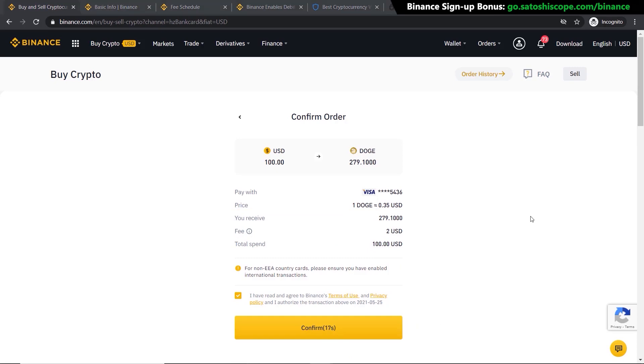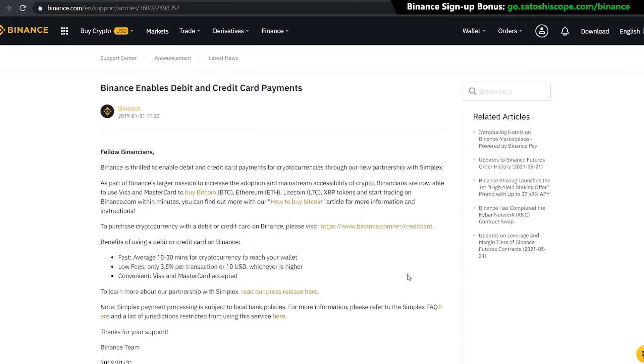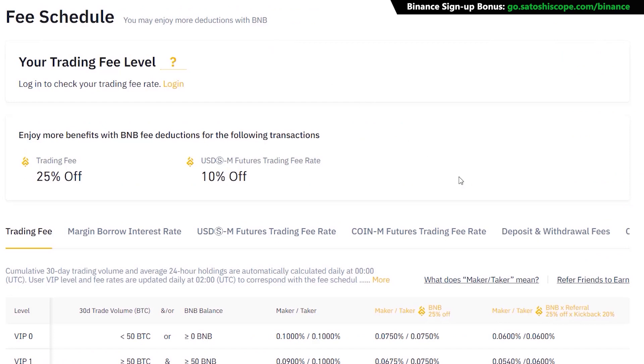That's how easy it is to buy Dogecoin with your credit or debit card. However, as mentioned from the beginning, this is the easiest method but it costs a lot in fees. You can see there's already a 2% fee and it can go as high as 3.5% when using your credit or debit card, so even though it's convenient, it costs significantly more.